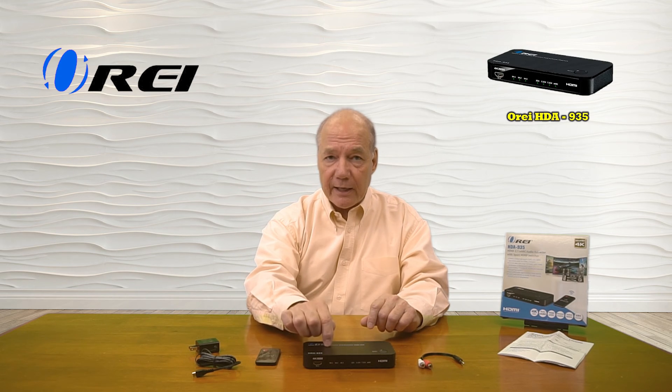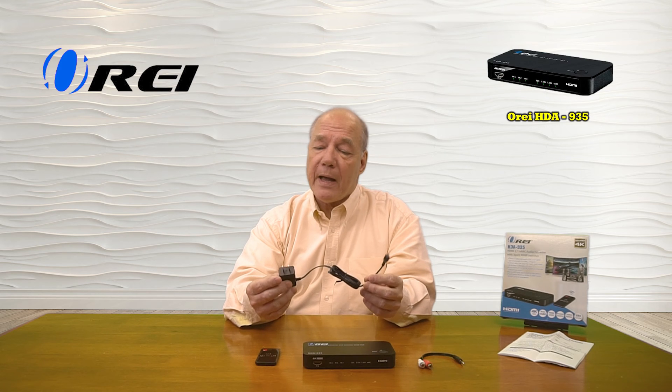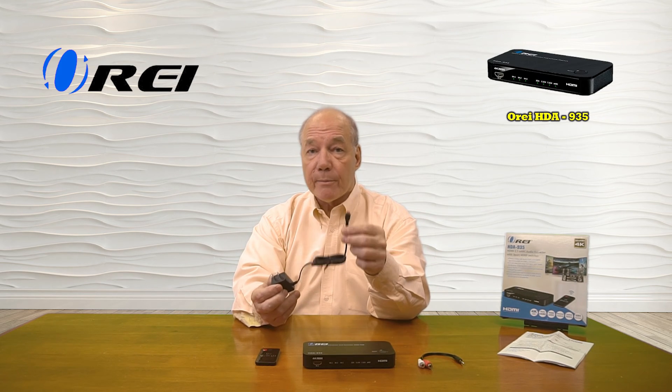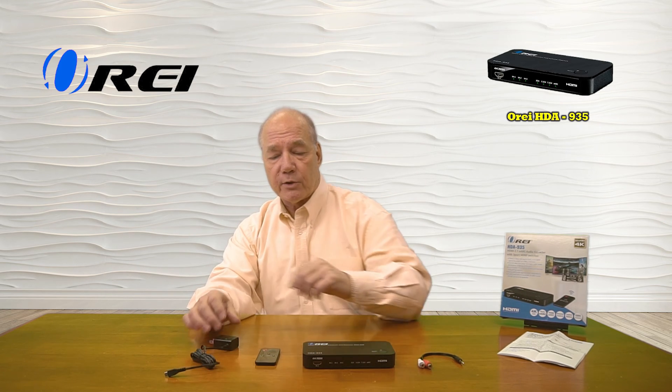When you open up the box you'll find the HDA-935 and a single 5-volt DC 1-amp power supply. This end plugs into a standard wall outlet, and the other end has a micro USB connection which plugs into the back of the unit and provides all the power you'll need for operation.